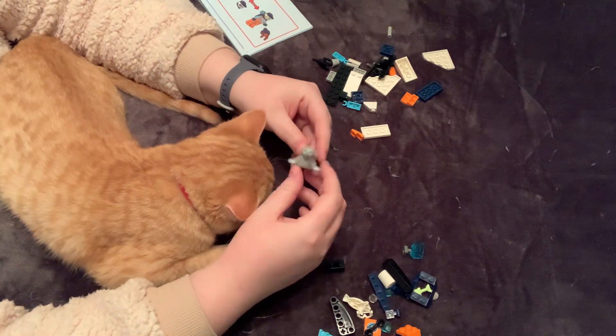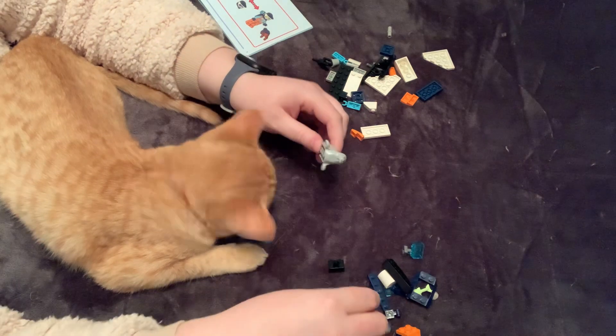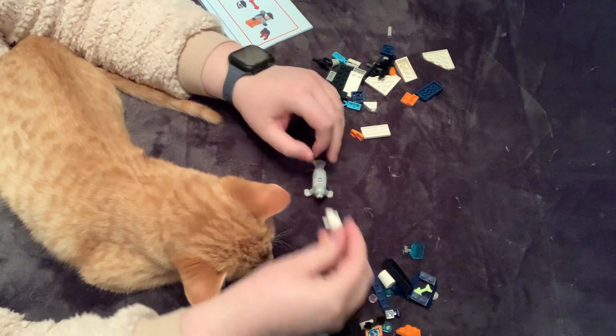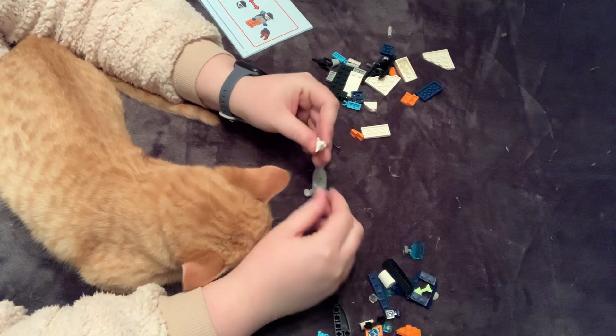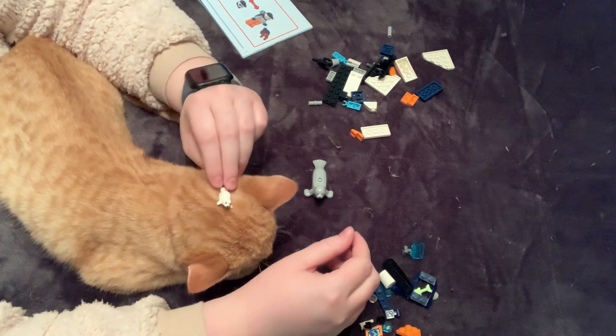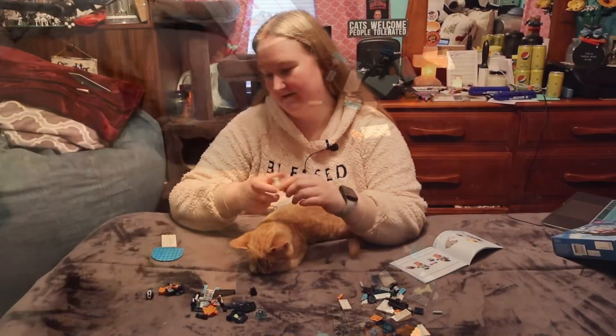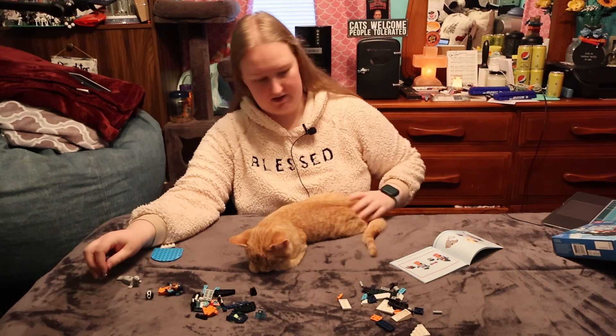Nice mama seal with the printing on it — that's cool. And then the baby seal also with the printing on it. Do you want to hold it? You're so out of it. You're tired, honey.